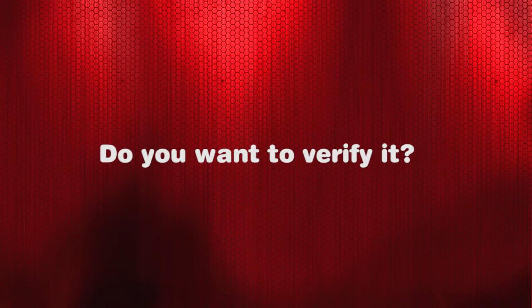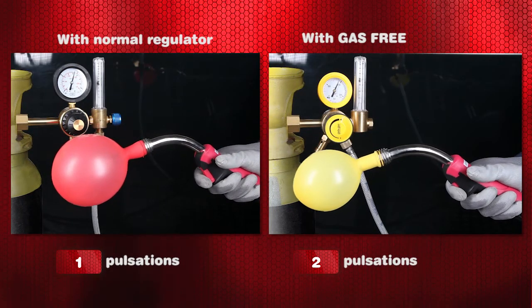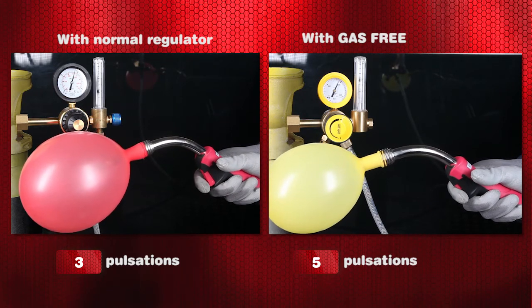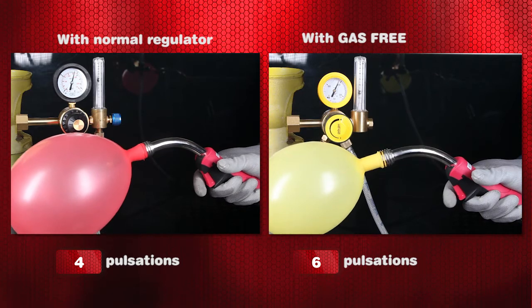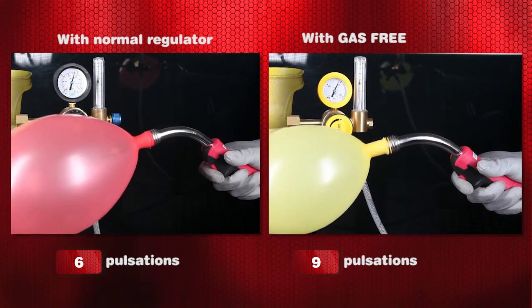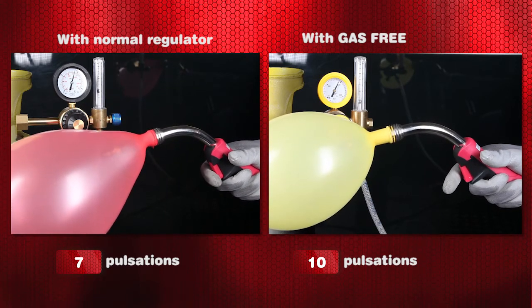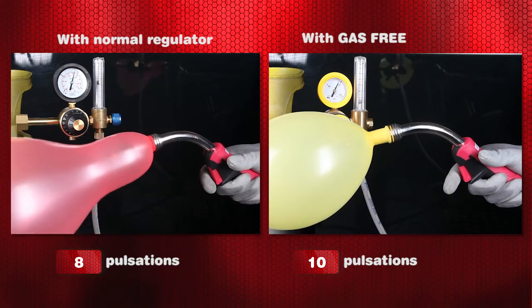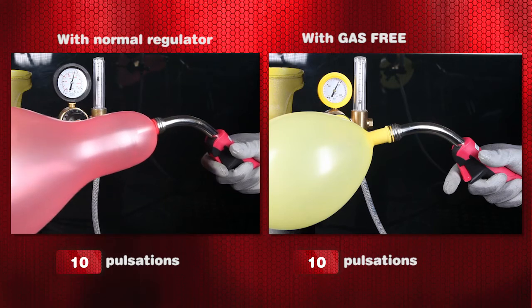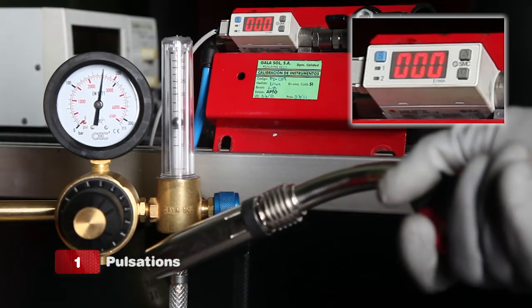Do you want to verify it? Consumption comparison between a normal argon regulator and the gas free regulator. And now it's data measured with a flow meter.